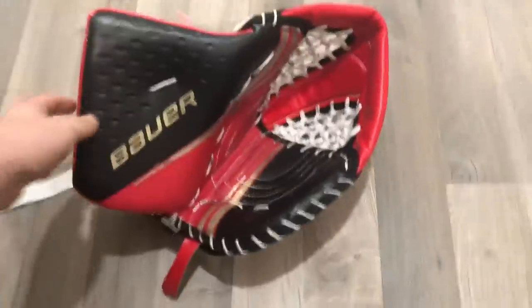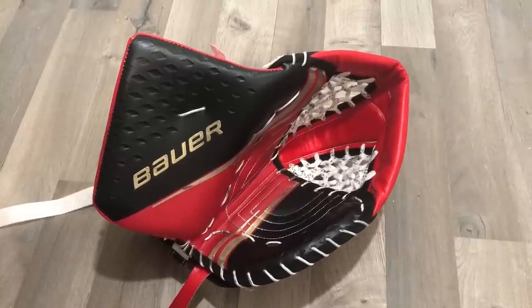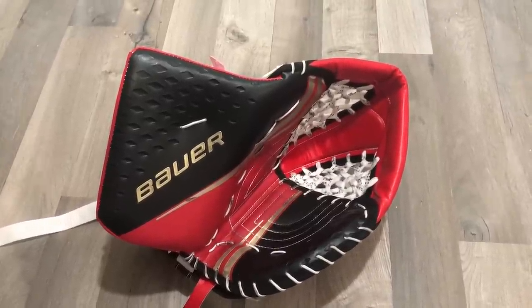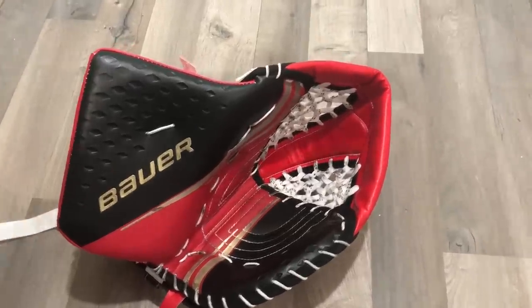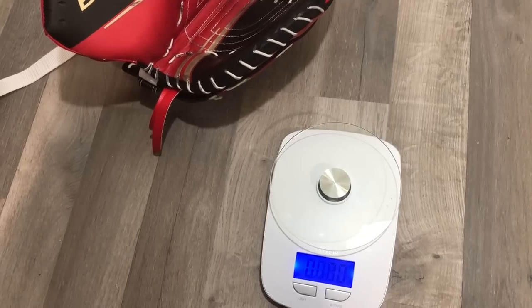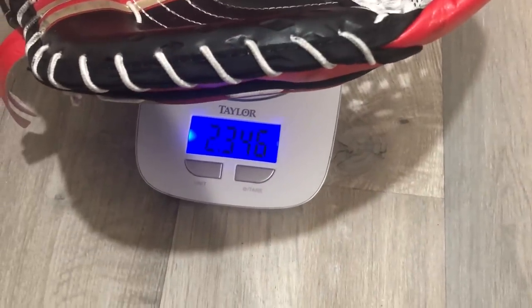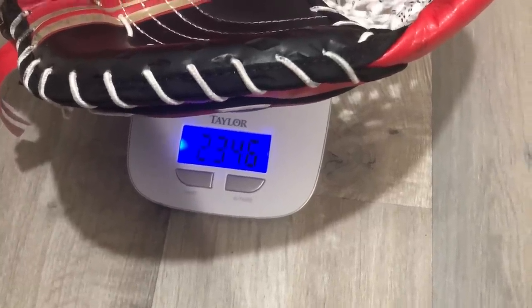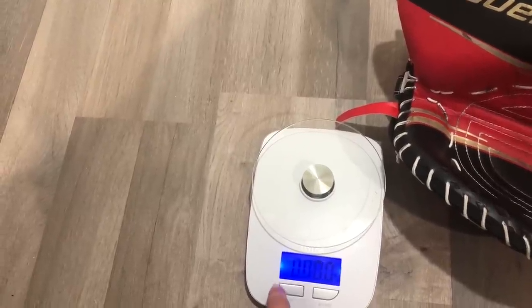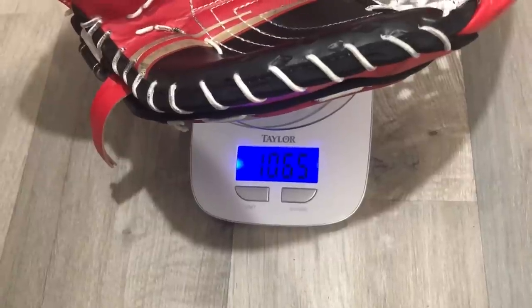The last thing we'll do is weigh the glove. For gloves, I'd say anything under two and a half pounds is light and anything over is heavy. The Vapor 2X Pro glove comes in at 2.34 pounds, so around 2.3 — that definitely qualifies as a light glove. In grams, we're coming in at 1,065 grams.